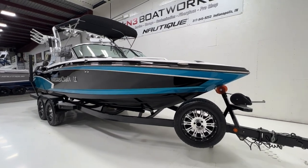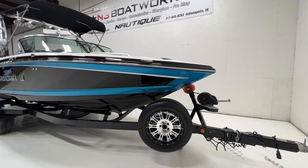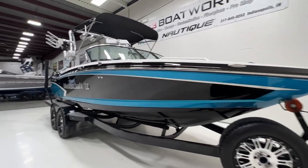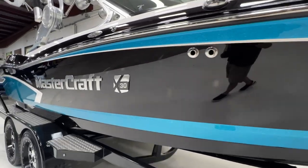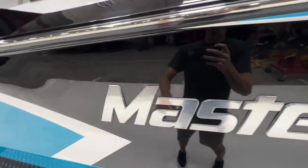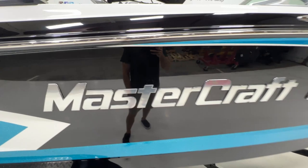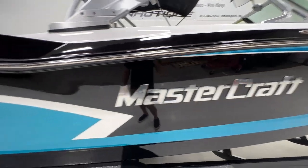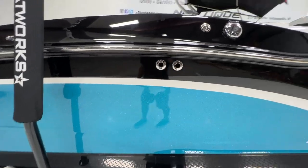Just a really sharp-looking package, and it's in great condition with low hours. Walking around the exterior, the gel coat looks really nice, but it was always kept on a lift. We do have a light scrape on the MasterCraft badge on this side and the Chromax lettering.